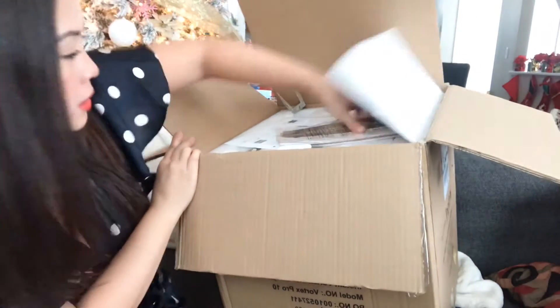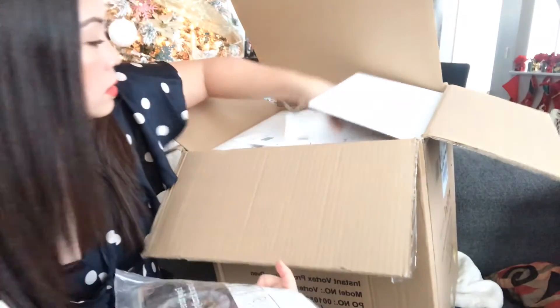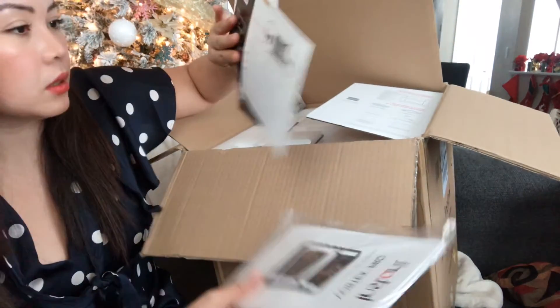When you open it, there's a manual and there are instructions inside.